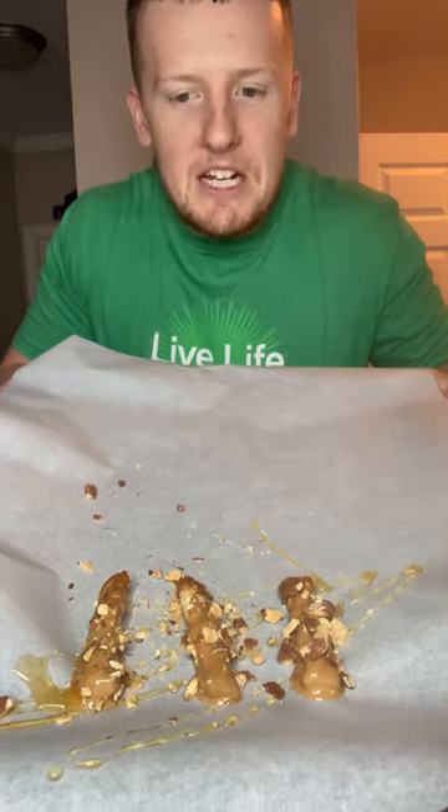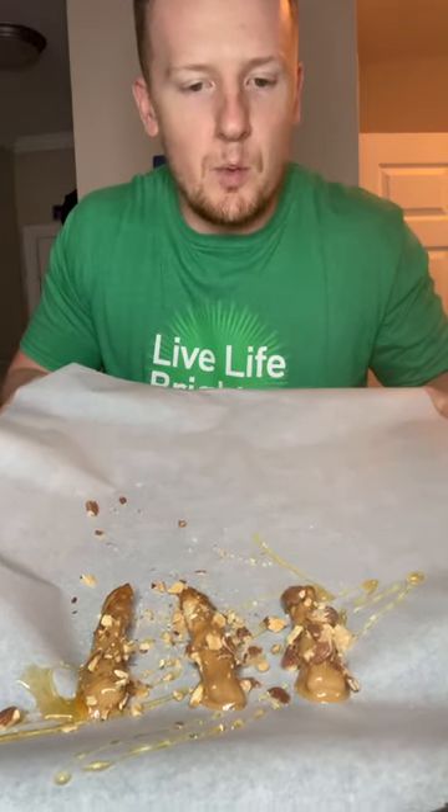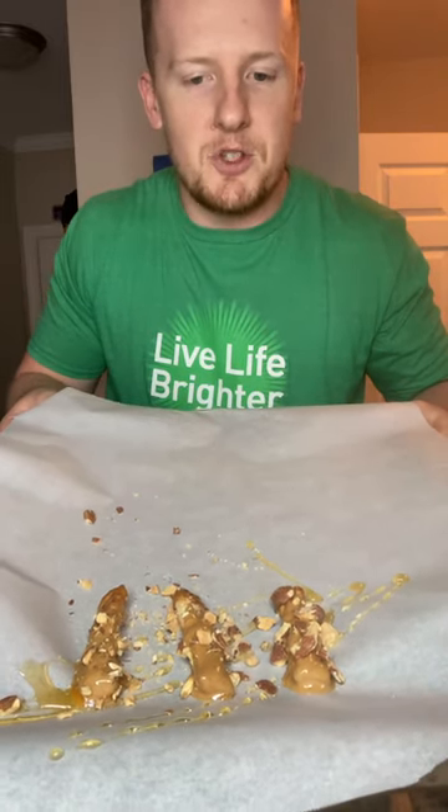Here is our finished product: peanut butter covered pretzels with a honey drizzle and crushed almonds on top. Salty, sweet, and creamy — and a great snack because you're getting good carbohydrates from the pretzels, healthy fats from the peanut butter and nuts, and nuts are also a good plant-based protein option.